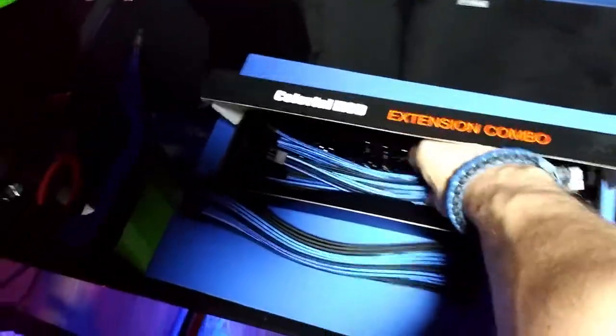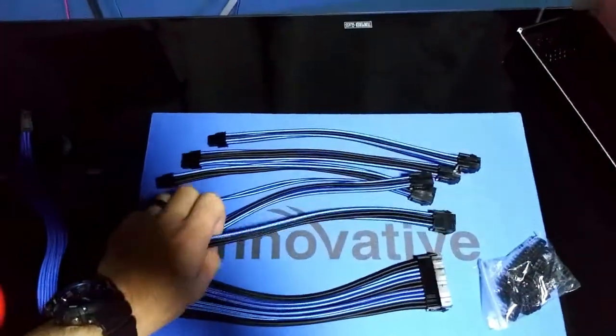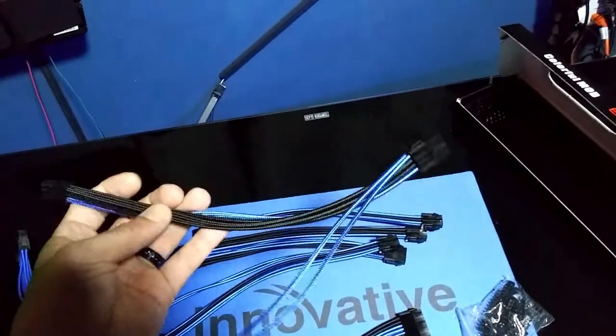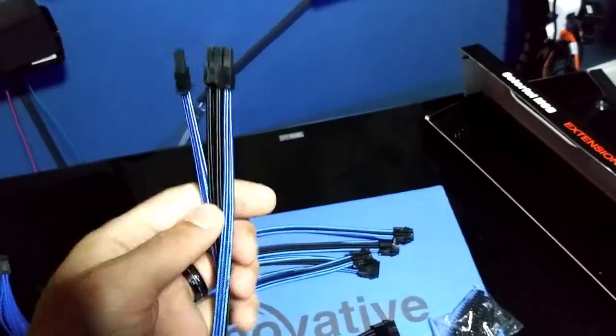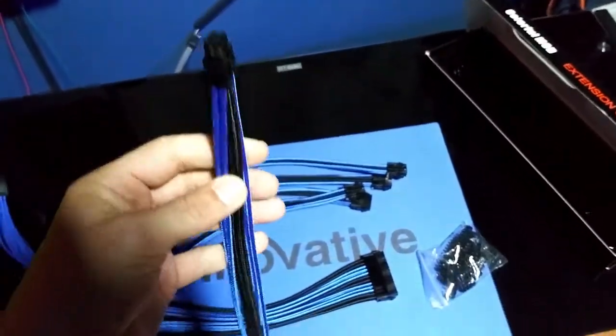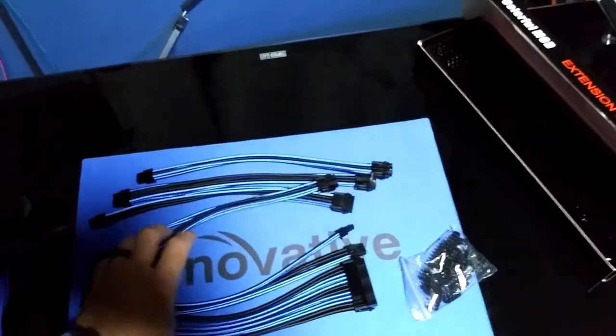I like the packaging it came in — a nice black box. There's the rest of the cables, and of course we have the combs that came with them. These are great, man — what a great pair of cables, I'm really impressed with them.